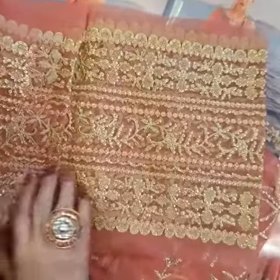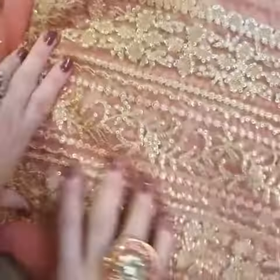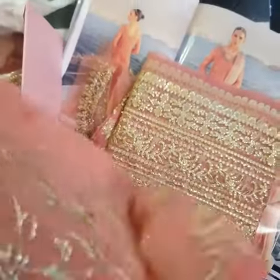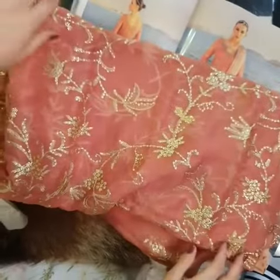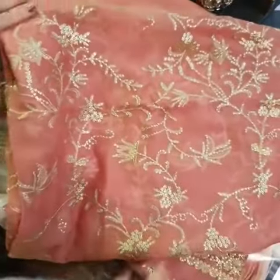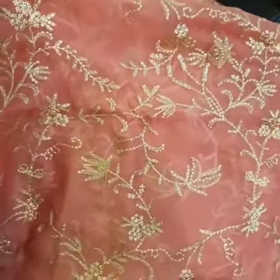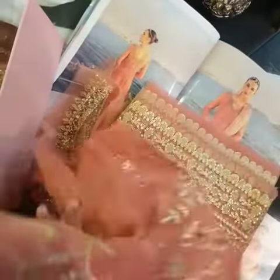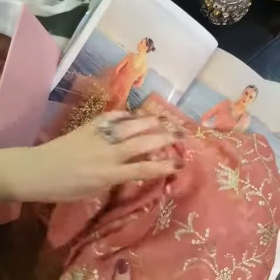Moving on to the next part — the dupatta is beautiful and very wide, all beautifully sequined with tillawakton work. It's a gorgeous piece. Let me open it up a bit for you — this is all sequined and tillawakton, a through-and-through fabric in pure chiffon, very beautifully and delicately done up.